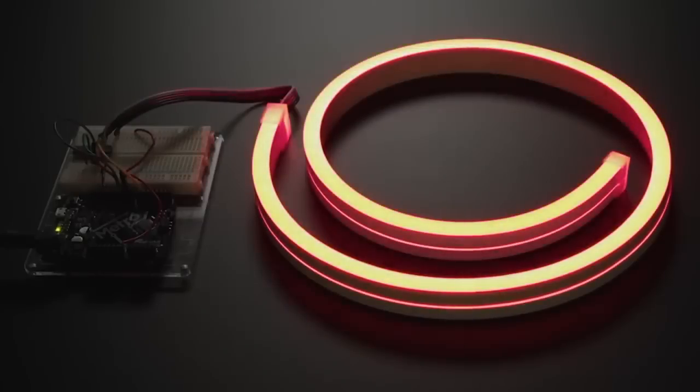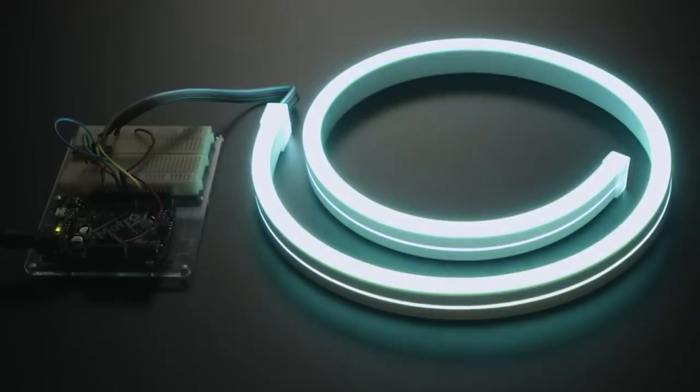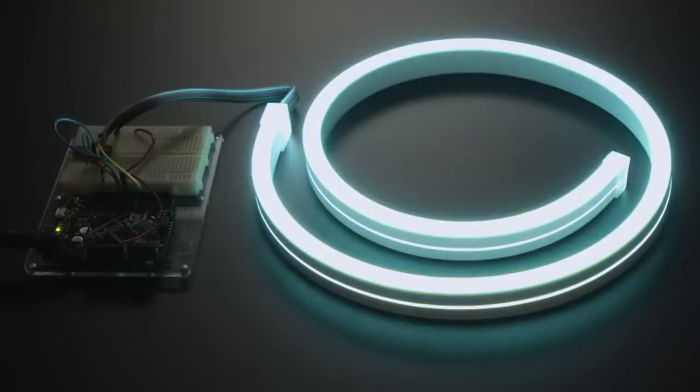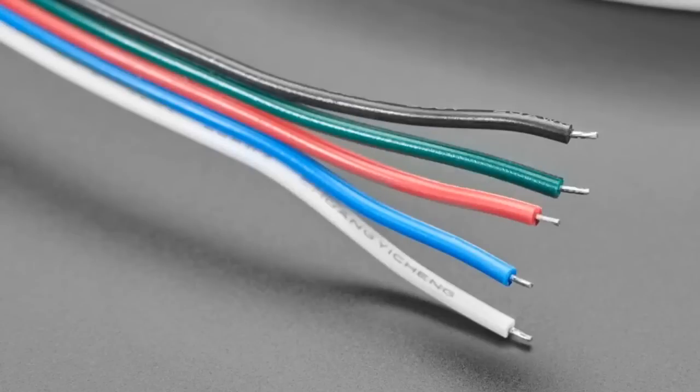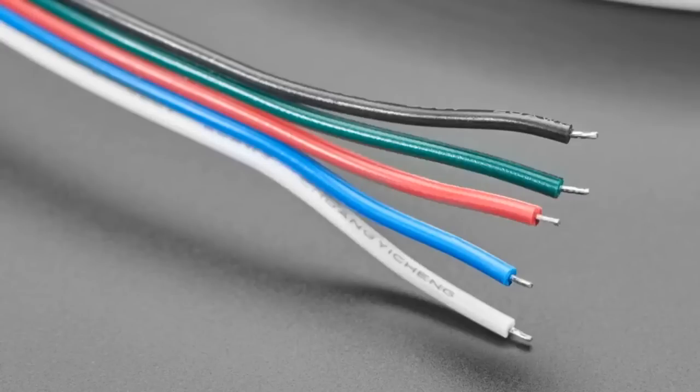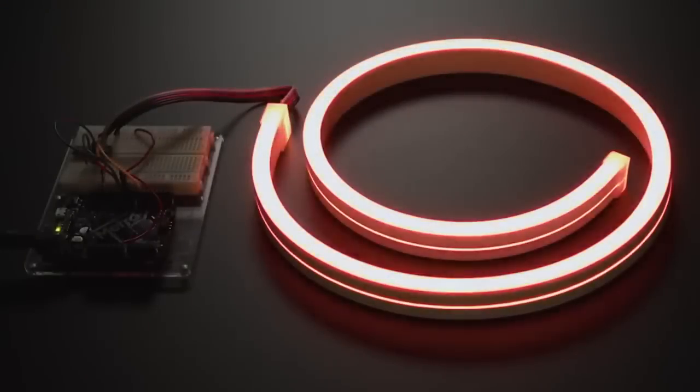So these are analog LED neon strips that come in an enclosed weather-resistant silicone casing. These are not NeoPixels — they're analog LED strips. You can tell because there's five wires. The black wire is plus 12 volts. The green wire is for the green LED component, the red wire for red, the blue for blue. And these are RGBW — they have a white LED component. One version has a cool white LED and one has a warm white LED.